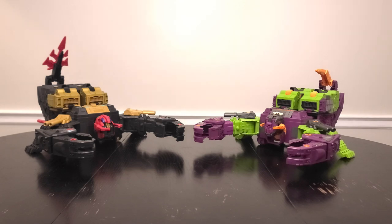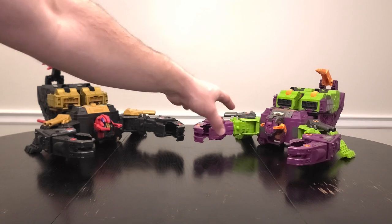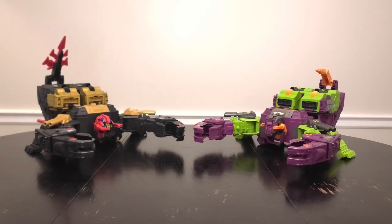Now let's see Black Zarek next to his predecessor, Earthrise Scorponok. As far as their bodies are concerned, it's the same mold — just different colors. The big difference is the heads, which are so different they don't even attach the same way. Scorponok's head is turned 180 degrees in beast mode from his robot mode, whereas Black Zarek's is in the normal position with a face guard to form the scorpion eyes. Very different orientation and sculpting — this is where all the retooling is, and it's pretty significant. Both of them look really cool, really big, dangerous-looking scorpions with a presence that isn't felt in a lot of other Titan alt modes.